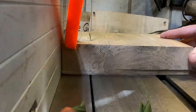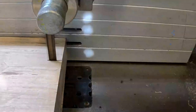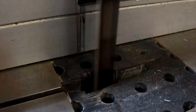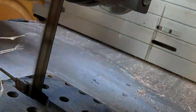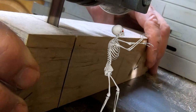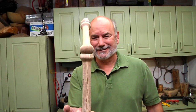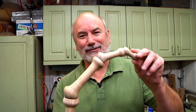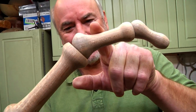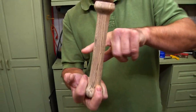The first thing we need to do is cut up the wood we're going to use to make the fingers. We're going to start with the middle finger, mainly because they're all alike — just different sizes. So you actually do this in order: tip, second part of the finger, third part of the finger, and the hand bone.